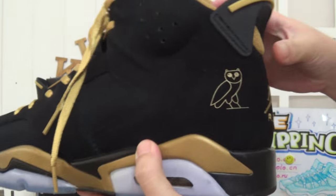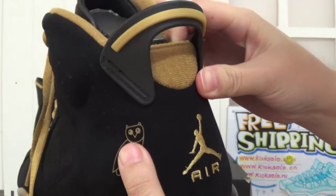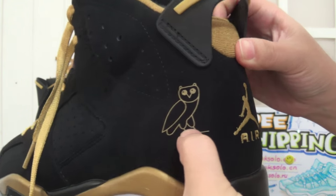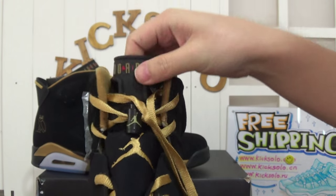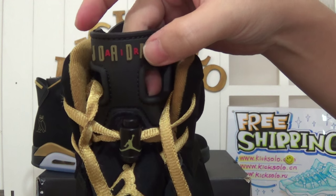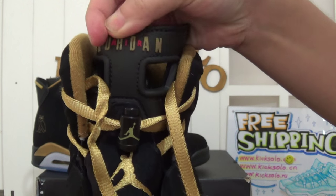And beside the Jumperman logo, we can see an owl in golden color. And checking the shoe's tongue — on top of it there is the Air Jordan lettering. Air in red color, and Jordan in yellow color.